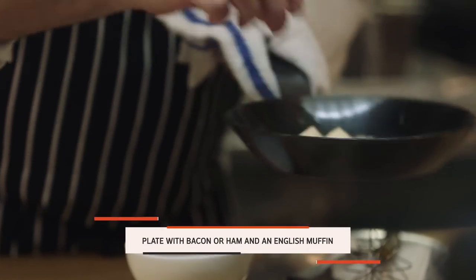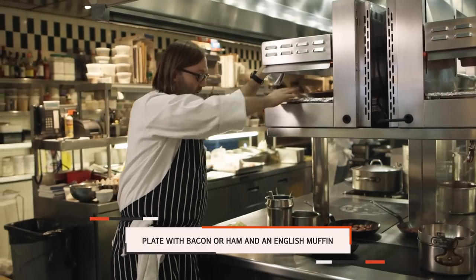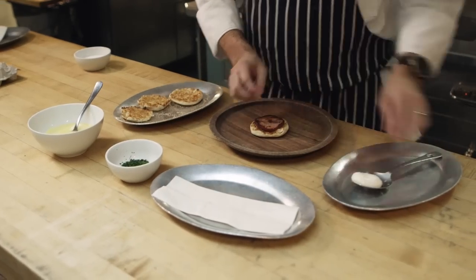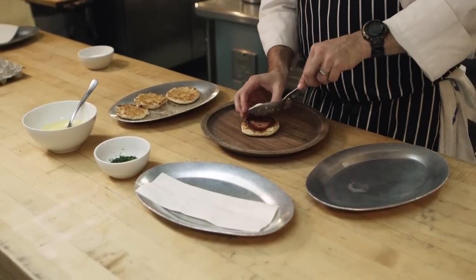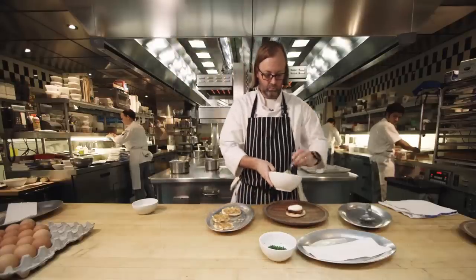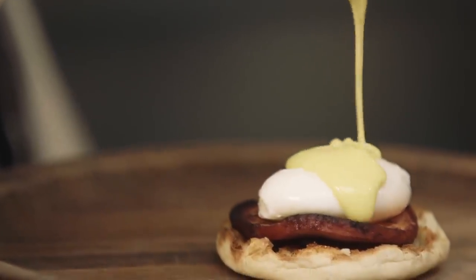Eggs should not be intimidating. There is a lot that can go wrong, but let's be honest — it was four minutes, right? So you have another four minutes to start over. It's not the end of the world. It's incredible that something so simple can be so challenging and so difficult and offer so much opportunity. There are just infinite possibilities with an egg.